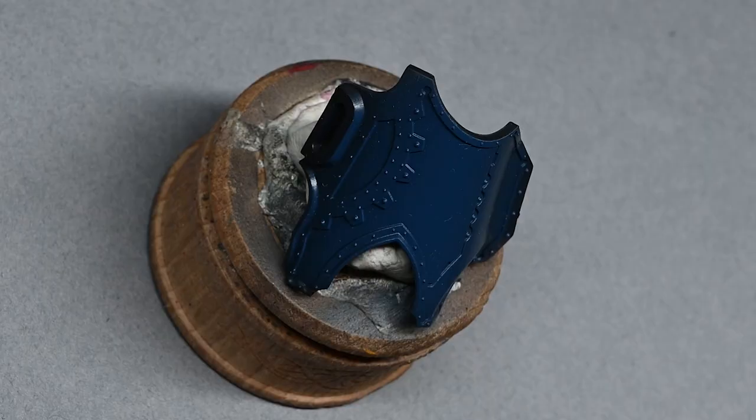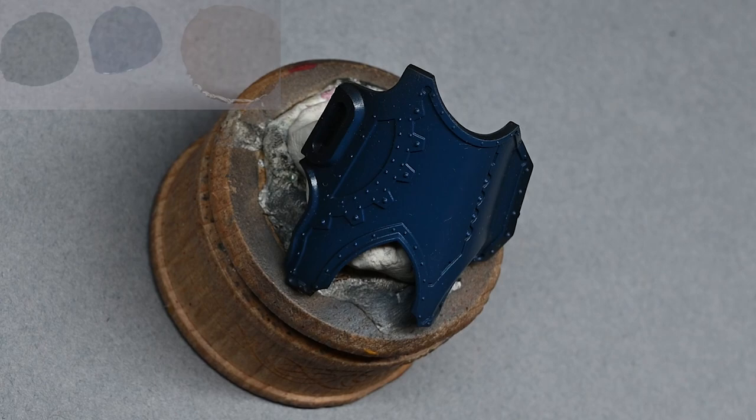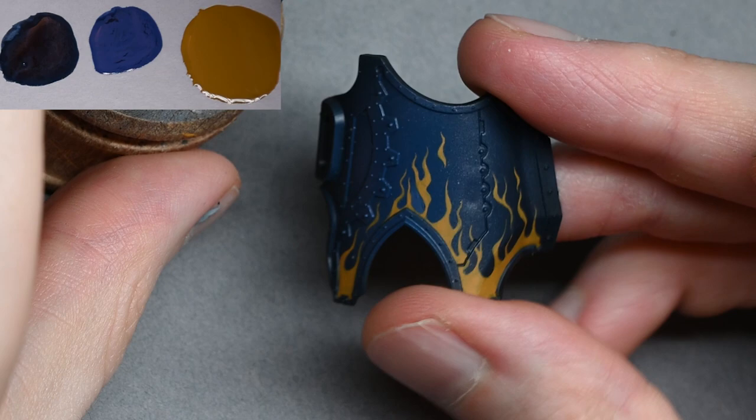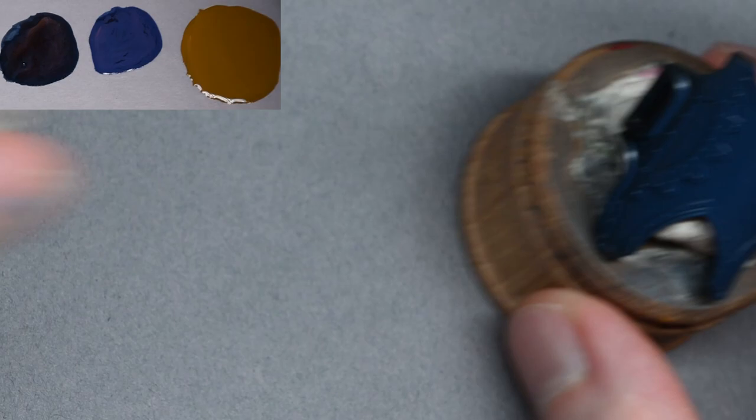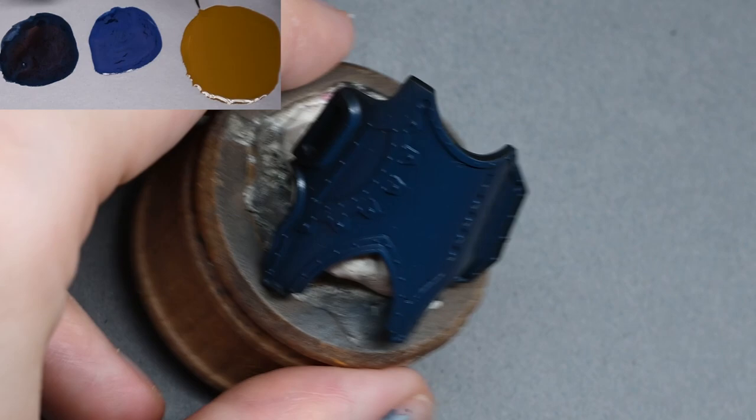Wait for the oil paint to dry — hopefully you've had it thinned down enough — wait 24 hours. If you start applying the matte varnish by hand before it's dry there's a good chance you'll pull and move some of the oil paint around. You can use a hairdryer to speed up the process as well.